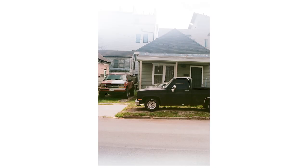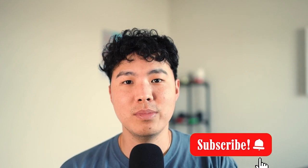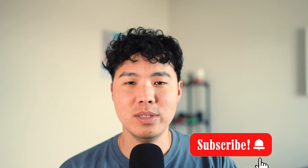As always, thank you for watching the video. If you guys can like the video and please subscribe to my channel — I'm always bringing more content for you guys. I'll see you guys in the next one. Peace.